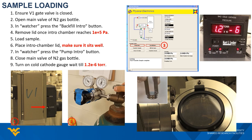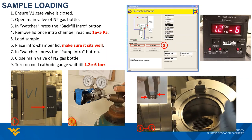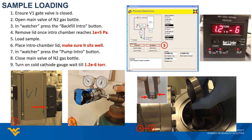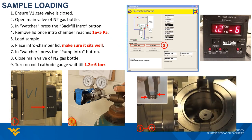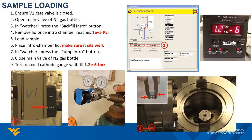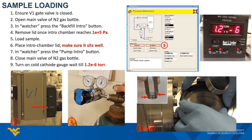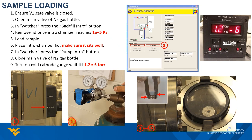Once the pressure reaches atmospheric level, lift the intro chamber lid and grab your sample with the special tong as indicated in the photo, then slide your sample onto the sample loading fork. Push the end of the sample to make sure it reaches the end of the fork. After that, put the lid back on.